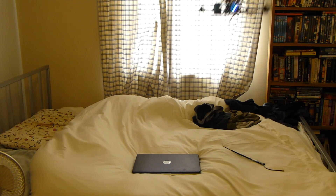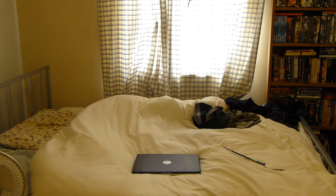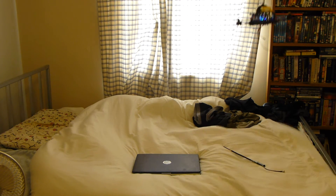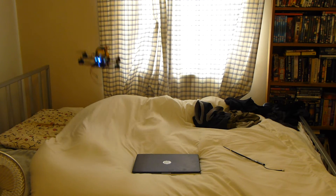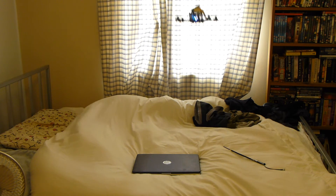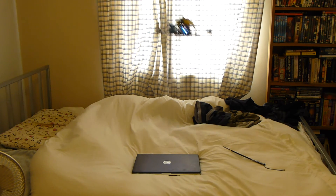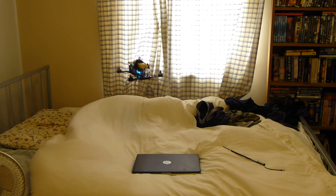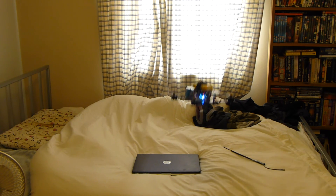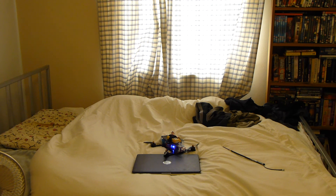Whoa, whoa, whoa. I'm quite pleased with that for a first attempt.